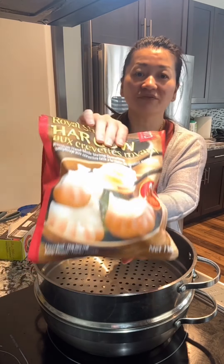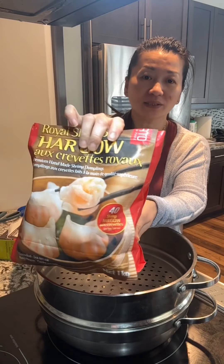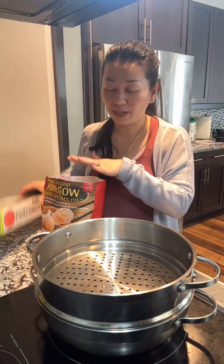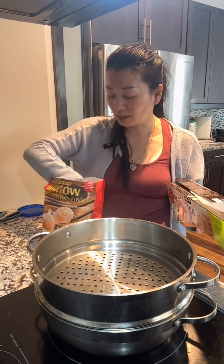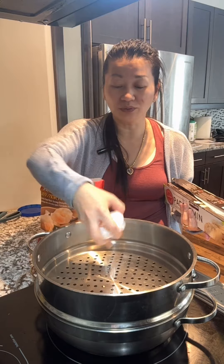Hi guys, I got this shrimp dumpling from Costco. So in one package, there's 40 of them. In this bag, it doesn't have any parchment paper. I'm going to put parchment paper on here so the dumpling doesn't get stuck to the steamer.